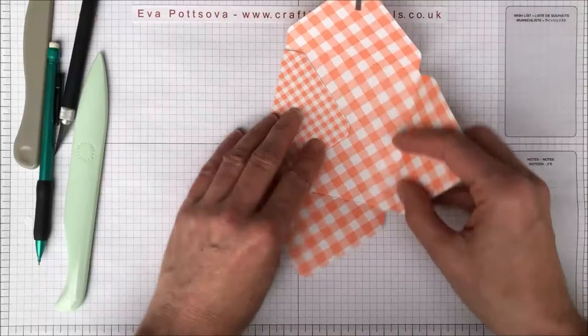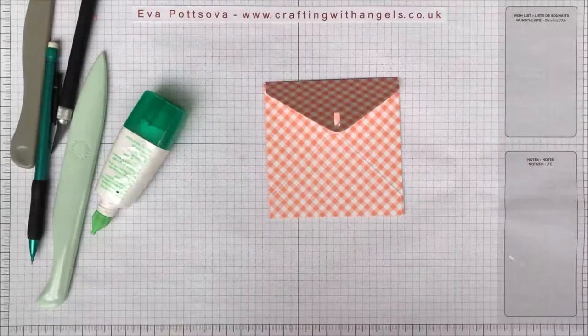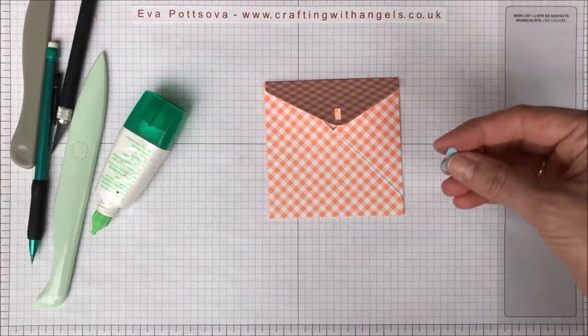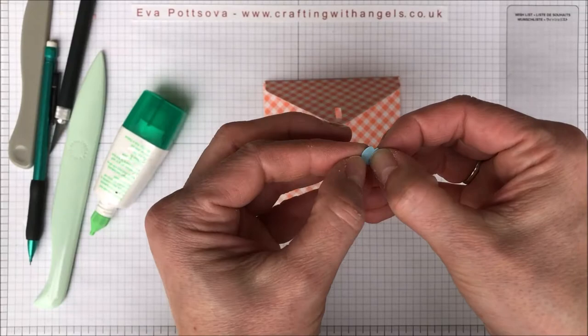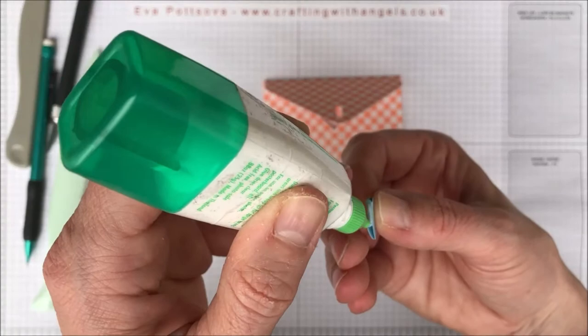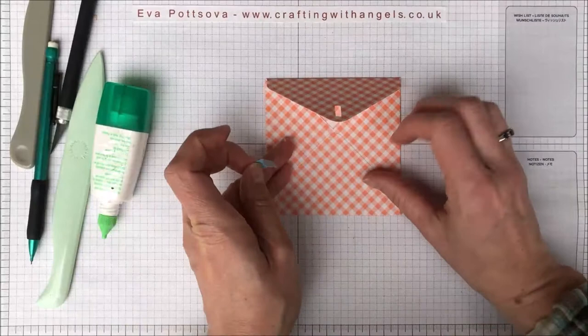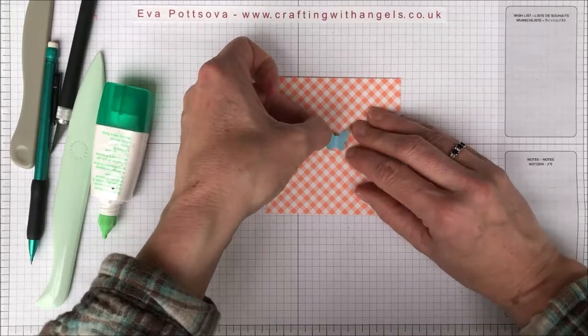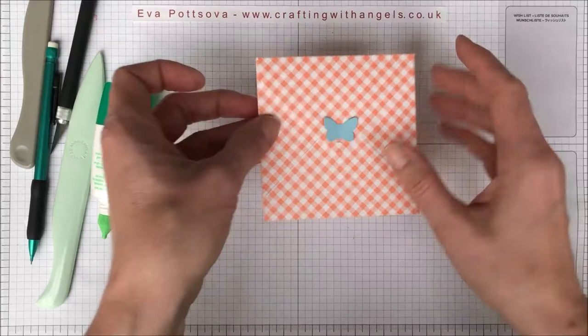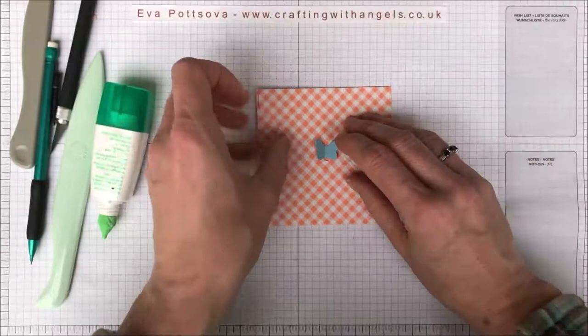I'm going to cut another butterfly. I'm going to fold it in the middle like this, and apply glue in the middle. I'm going to glue it down and close it. I basically put it into the opening — not exactly in the middle, give it a little bit more space at the bottom. You kind of put it into the opening and press it down. Make sure that it's opening, and press it down some more.